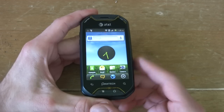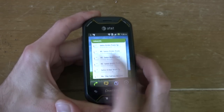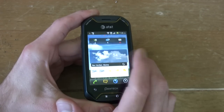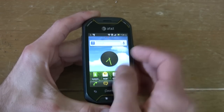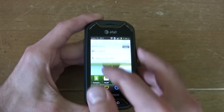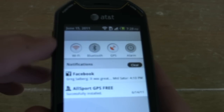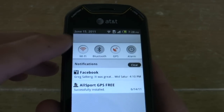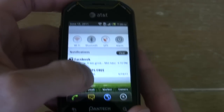Now let's jump into the tour with the Pantec Crossover — Pantec's first Android phone. It has five home screens and you can see how quick this little thing is even with that 600 megahertz processor. From an aesthetic point of view, I really like the design of this phone and the rounded icons.